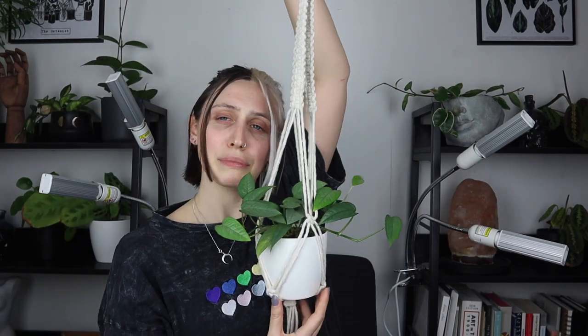This macrame plant hanger is probably one of the easiest macrame plant hangers I know how to make. You pretty much need one knot — maybe two if you count gathering knots, but it's essentially all one knot. It's so simple, so I'm going to show you how I made this beautiful thing.